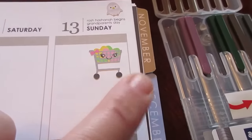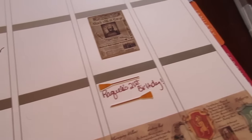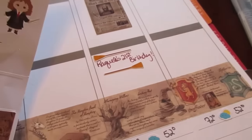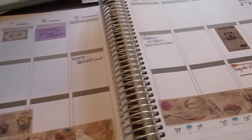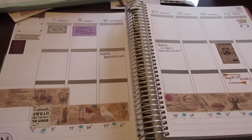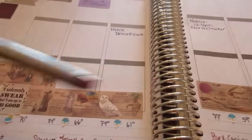I also put one of the Daily Prophet newspaper stickers in there and a grocery sticker for that day. Over here, this is my niece's 21st birthday and she loves Harry Potter as well, so I'm going to put some Potter stickers over there. I just have to write in the meal plan and finish writing in our week and it'll be about done.